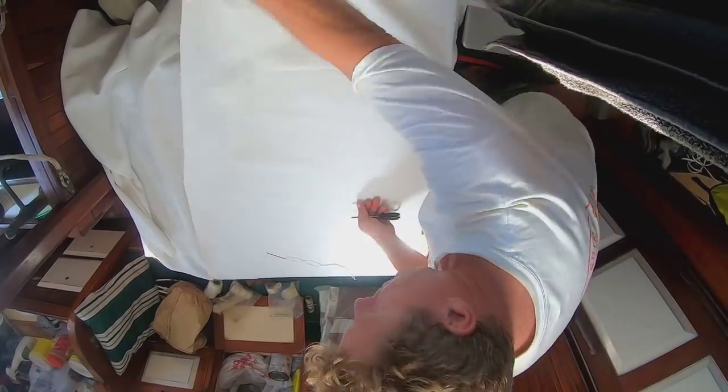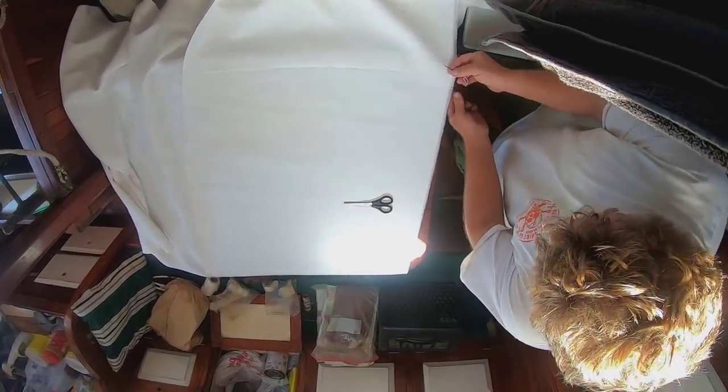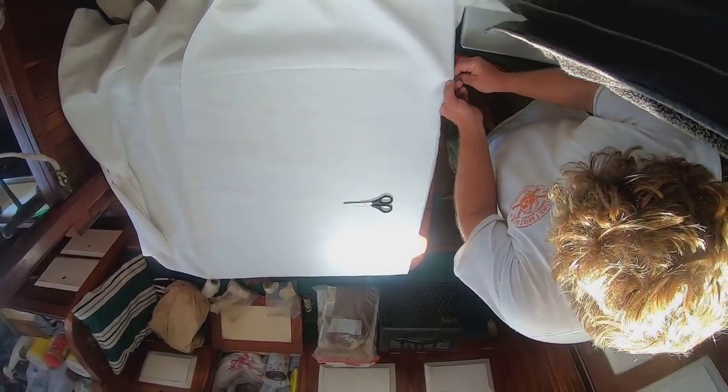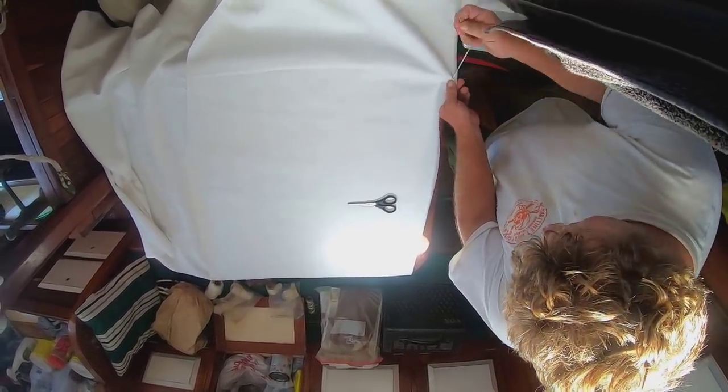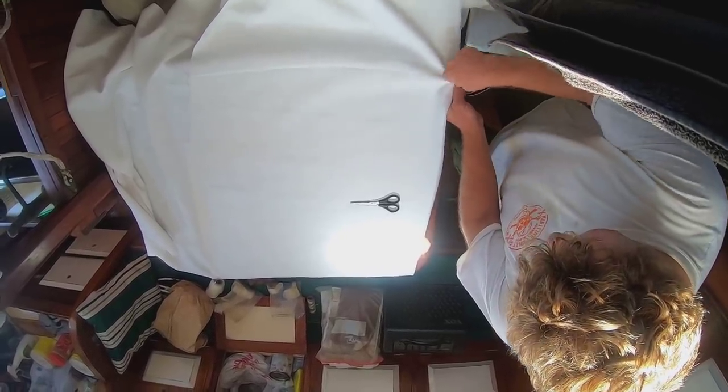Once we've cut out the two halves, the next step is to join them together at the top of the cover, which is the only place that the two halves will be joined. I'm starting in on stitching those together. This whole thing will be stitched by hand — I do not have a mechanical sewing machine. But it's good practice.